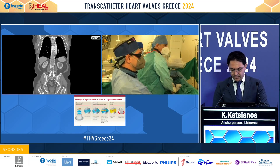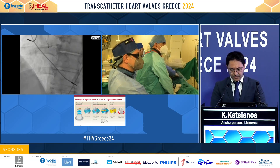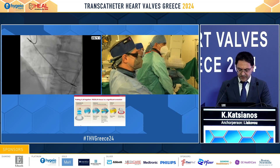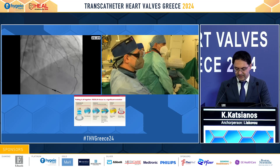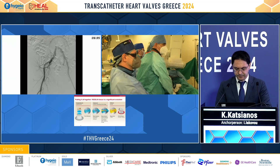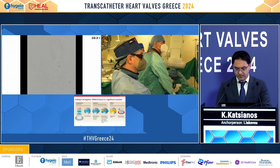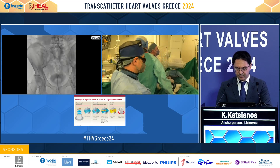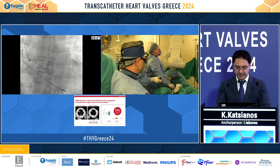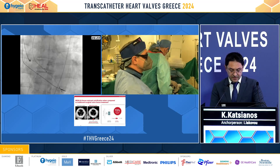Moving forward, the coronaries of the patient didn't show anything crucial. The peripheral axis was also feasible. We see the right side and the heavily calcified aortic valve.